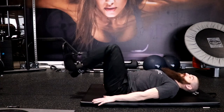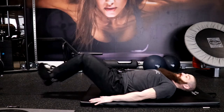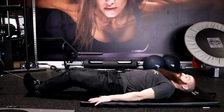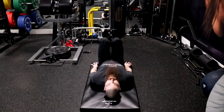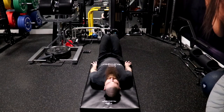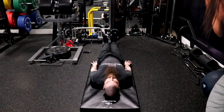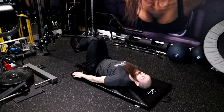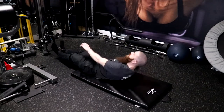Inhale as you return your feet to the starting position slowly and under control by extending your hips and knees while maintaining a neutral spine. Continue to extend your hips and knees until they are fully extended. Then exhale as you pull your feet slowly and under control toward your body by flexing your hips and knees and maintaining a neutral spine. Continue pulling until your coccyx or tailbone lifts off the ground. Repeat these steps for the prescribed number of repetitions.